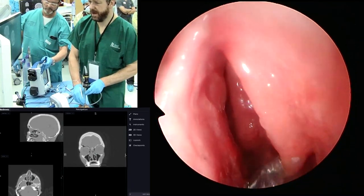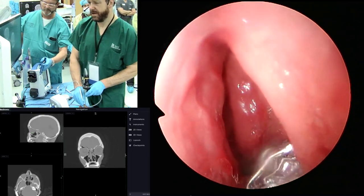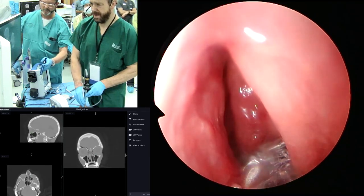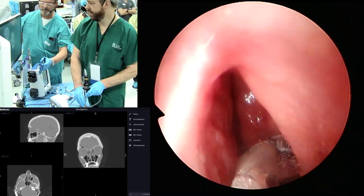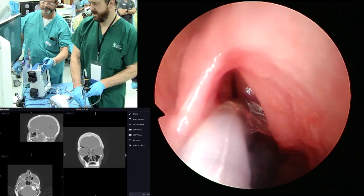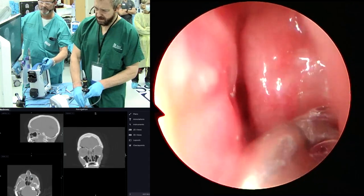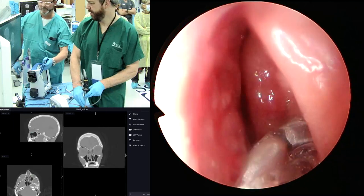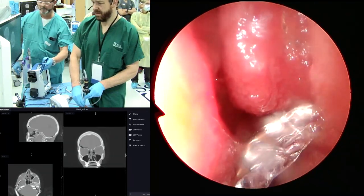Trying to just pull the uncinate forward here so I can get in with the balloon. I can see a tract. Dr. Davis has found us a nice, challenging head. Sometimes if you're struggling, you can take the bulla down as well — kind of create more space for yourself.